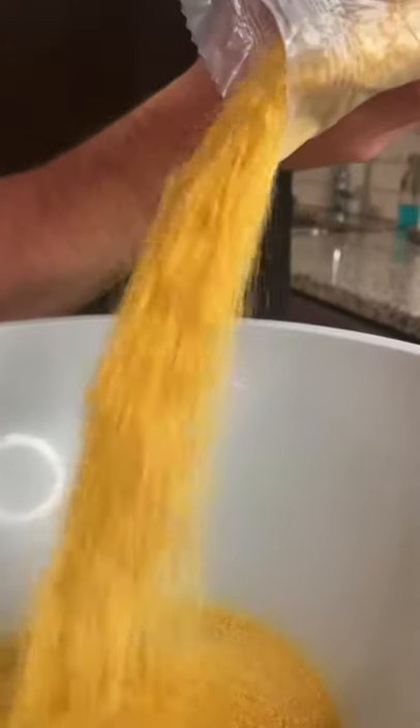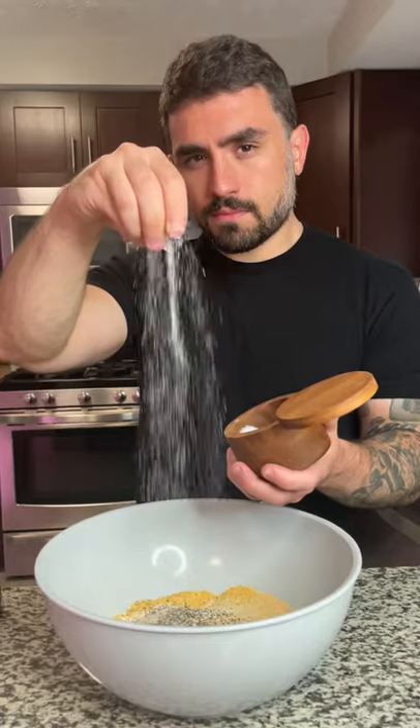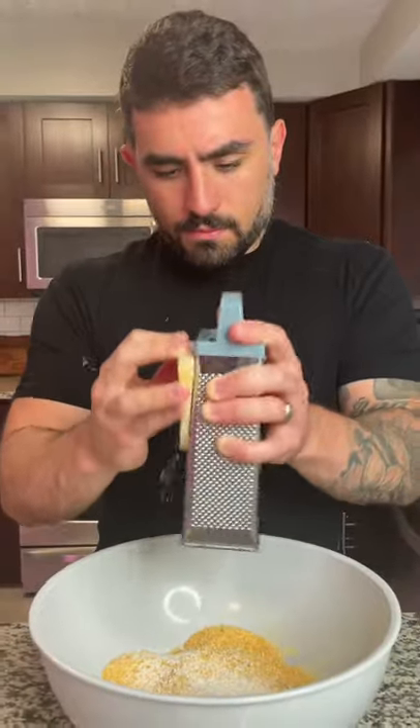Next, season your breadcrumbs with garlic powder, onion powder, salt and pepper, and a little red pepper flake. Then add about a fourth a cup of some freshly grated Parmesan cheese. Mix well and set aside.